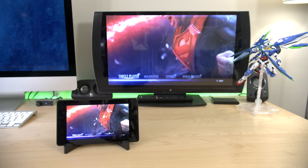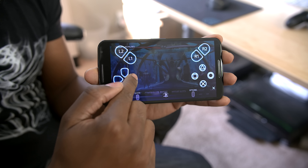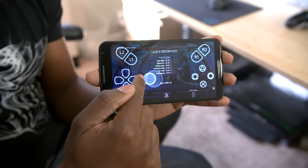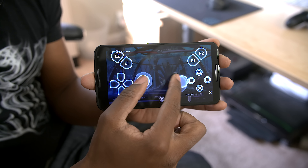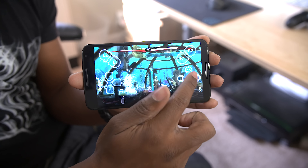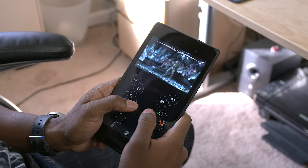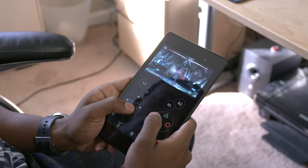I believe there have been some reports of people actually using this with their carrier data, and unfortunately I'm not one of those people. Once you actually start playing, you'll be quite surprised at how easy it is to use the app. The entire button layout is directly on the screen of your device, so you'll have access to your D-pad, action buttons, joystick, L&R triggers, and even your touchpad.